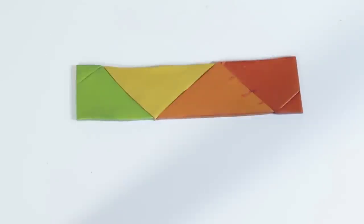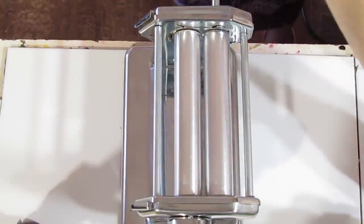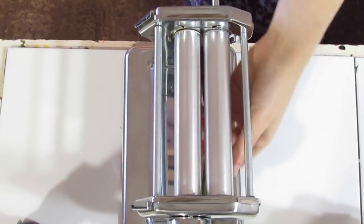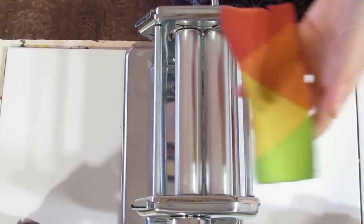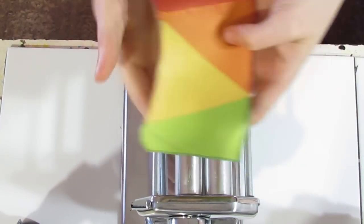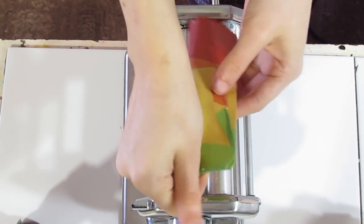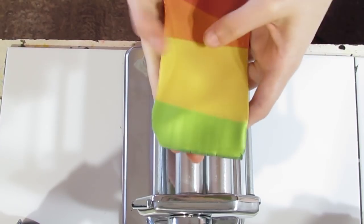Now we are going to do a skinner blend. I've brought you over to the pasta machine and I'm going to put it on my thickest setting to begin with. Roll it through, then take it down two settings — about a millimetre thick. Then take it down another two settings to about half a millimetre, which will make it easier to work with. Fold it and run it through, and just continually roll through and fold the exact same way until you have a skinner blend.